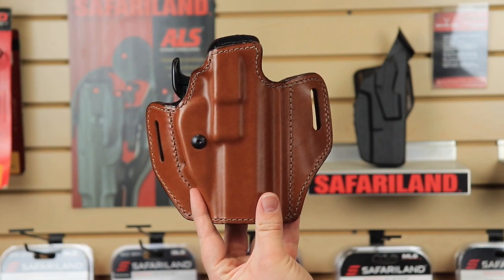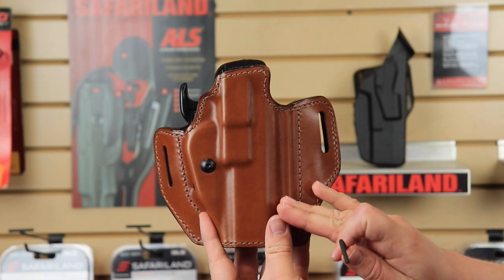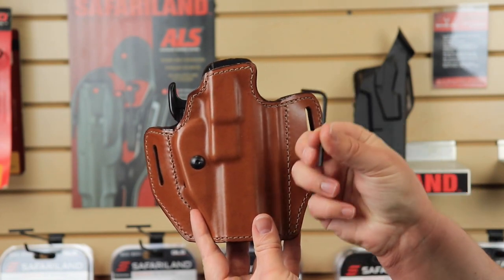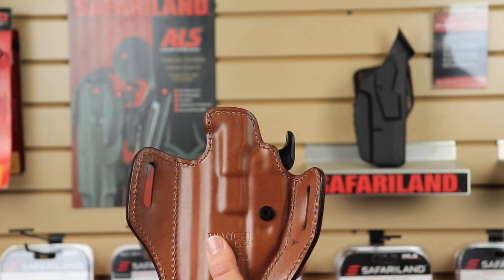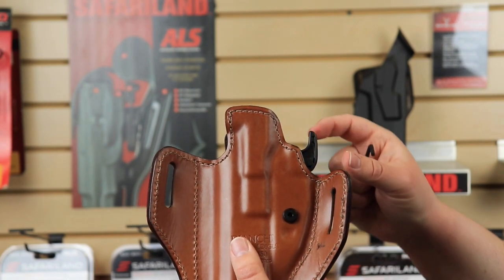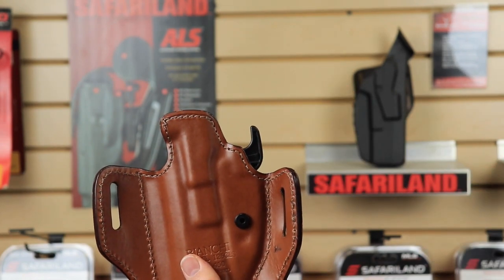If you want to install your shim while the GLS is outside of your holster, the easiest way to remove it is to take your included allen key and undo the screw. On the back side there's a post — this will come out once the threads are free from the screw, and then you can just wiggle the whole GLS mechanism out of the holster.